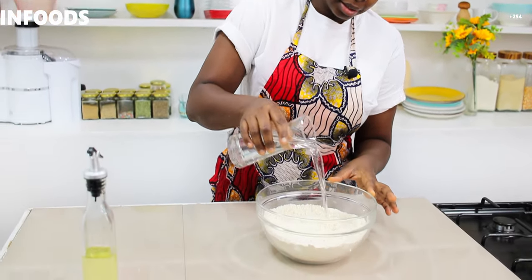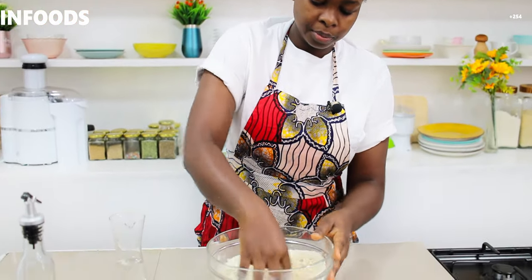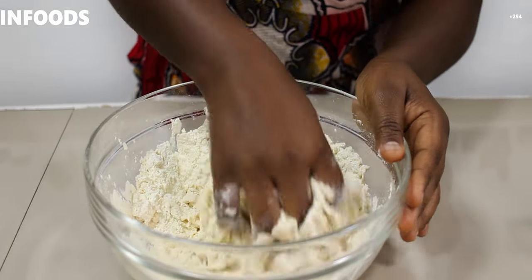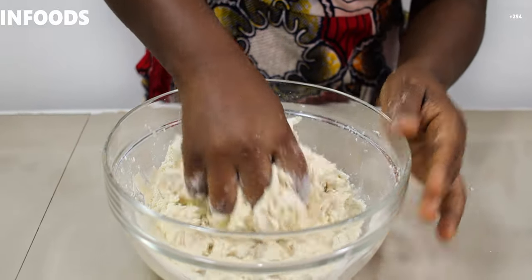Next I'm going to add water in bits. I'll use my hands — and of course my hands are clean — to mix the flour together with the water. Use your fingers to squeeze the water into the flour so that the flour can absorb the moisture.